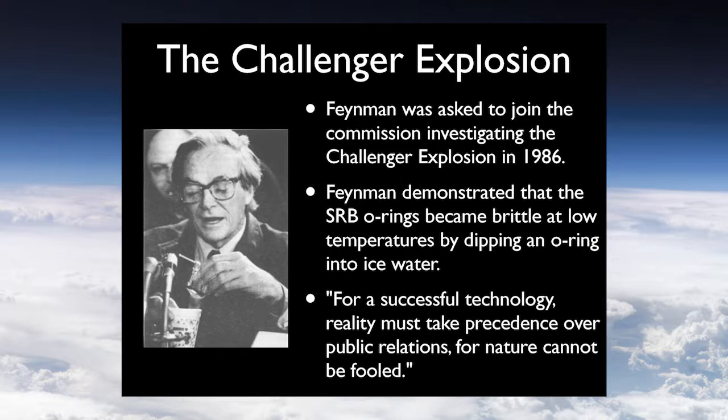Another thing you may know him for is his input into the 1986 Challenger explosion. He was on the joint committee, did the research, and discovered that the O-rings being used were brittle at the temperatures they were trying to launch the rocket at — something he thought was a huge oversight. He basically chastised NASA for their inability to operate within their own parameters: 'For successful technology, reality must take precedence over public relations, for nature cannot be fooled.' That means we're limited by the laws of nature, not the laws of man.